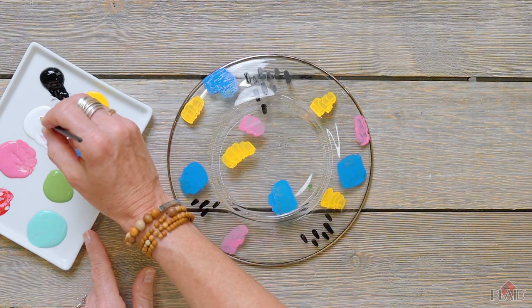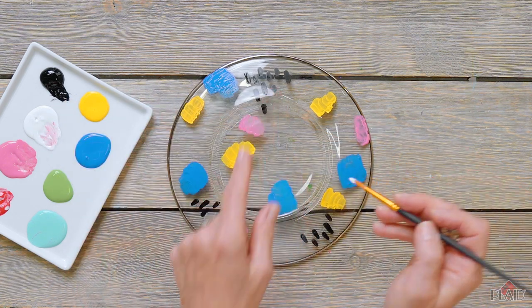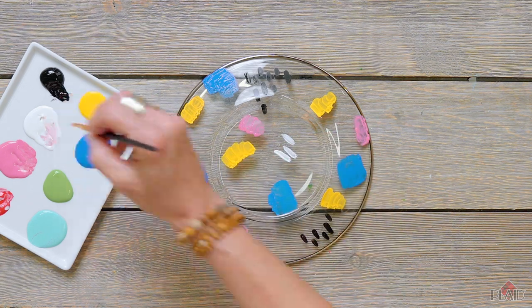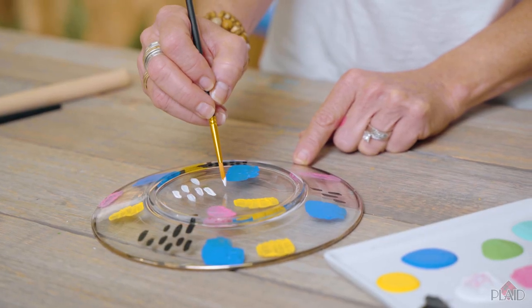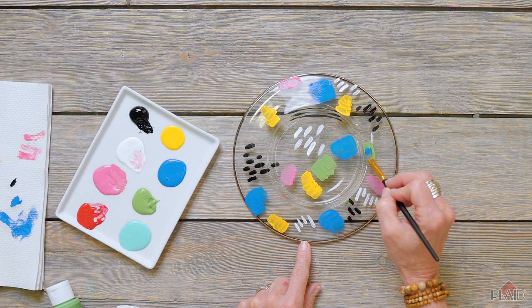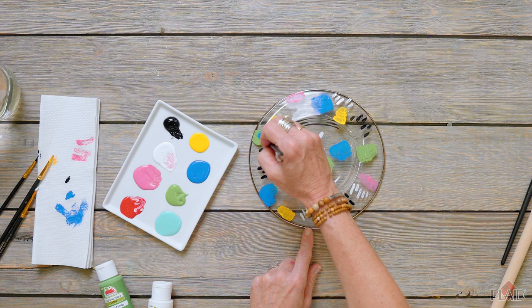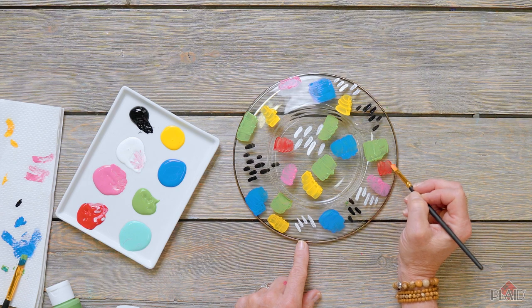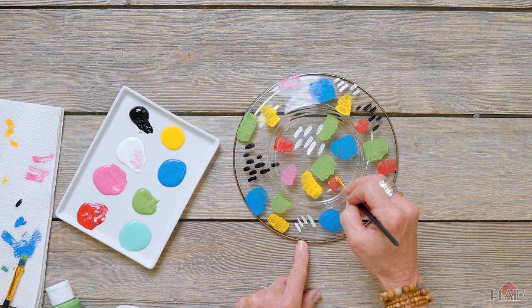I'm going to get a liner brush, go into the white, and do those same long brush strokes. I'm also going to add some of this really pretty Clover Fields color. The Apple Barrel Multi-Surface Paint colors are just beautiful and perfect for all of your summer projects.